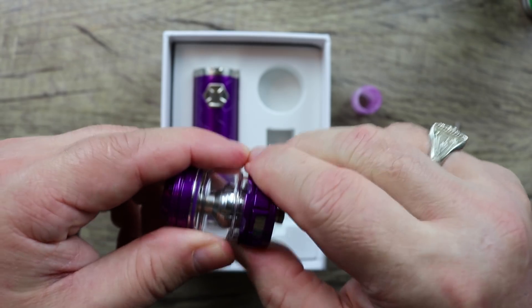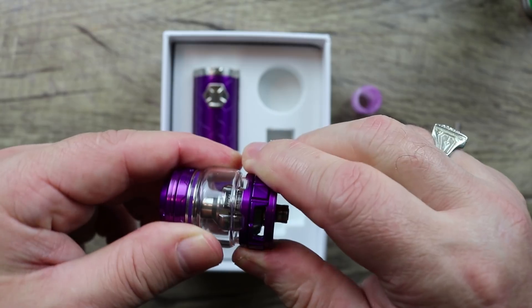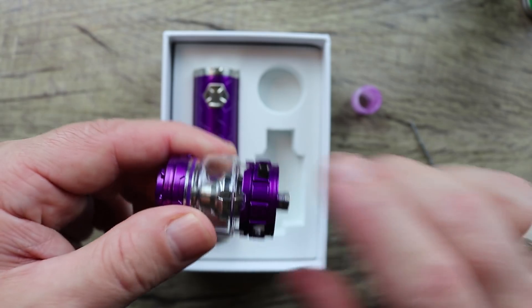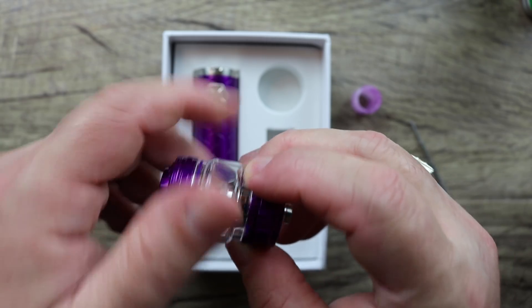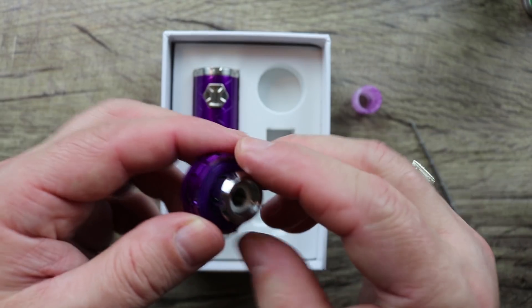The airflow adjustment AFC is extremely smooth. The reason they call it the 'Three' is because there are three airflow slots on the bottom that are fully adjustable, with some nice knurling. To take the tank apart you simply unscrew it like a regular sub-ohm tank.